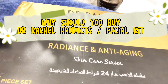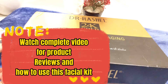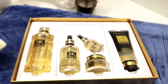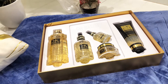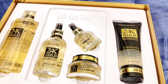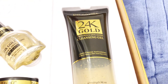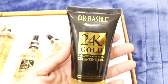Why should you buy Dr. Rachel Products Facial Kit? In the first step of the cleansing gel, I will tell you how to use it and review how effective it is. This is Dr. Rachel's Anti-Aging Radiance Kit. I will review the cleansing gel — this is the first step.